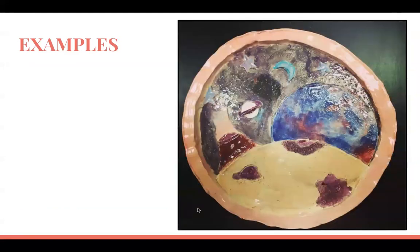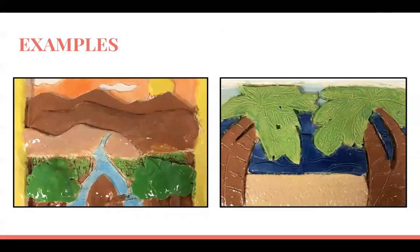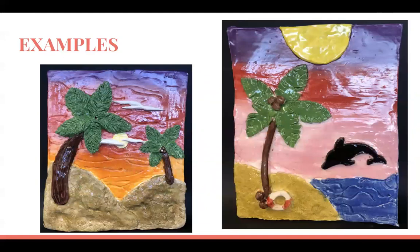Here's a different shape — this one is circular. Going back to look at some examples: on this one they created a frame, which you're welcome to do but it's not a requirement. These are probably your best examples of what we're going for.